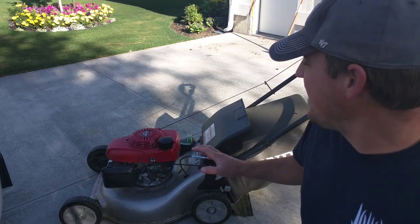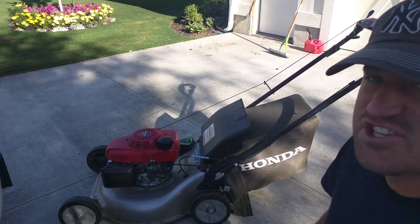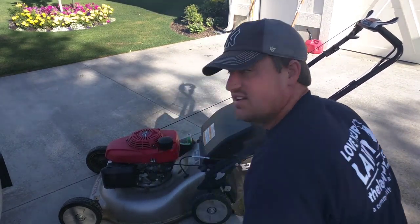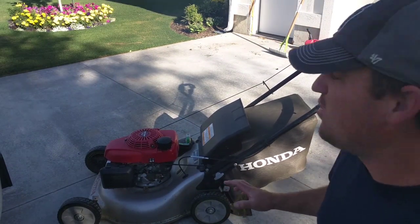So there's one thing I really dislike about this mower. This is the HRR216 — the Honda HRR216 — and there's something I really dislike about this mower.